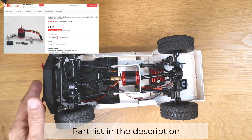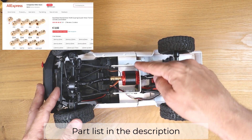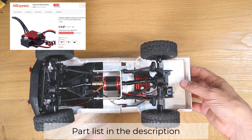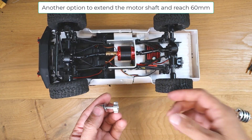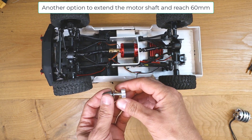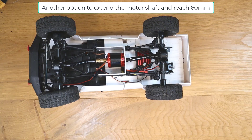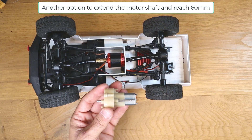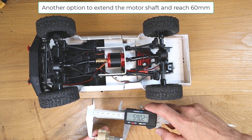What you need for the conversion is a brushless OutRunner motor, a shaft extension, a piece of aluminum, and of course the brushless speed controller. Another option would be to use a propeller-type coupling, because the original motor shaft is very long — it is 60 millimeters.